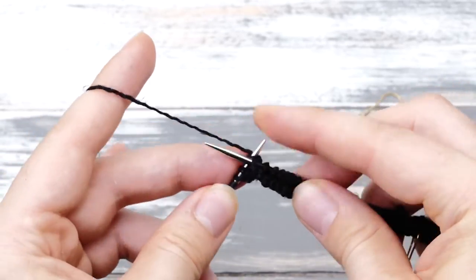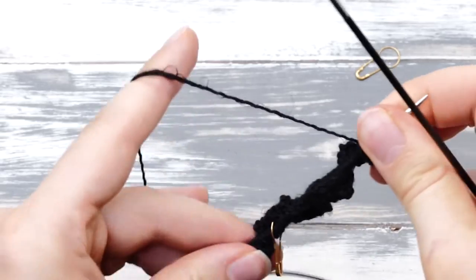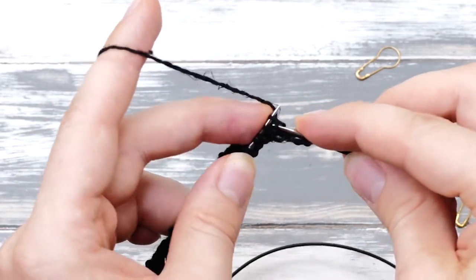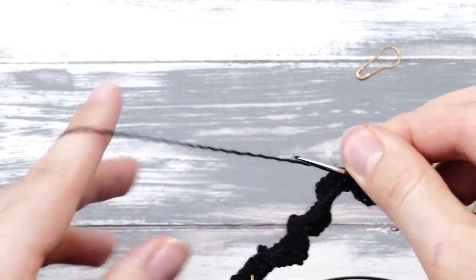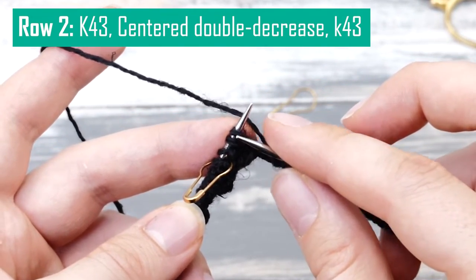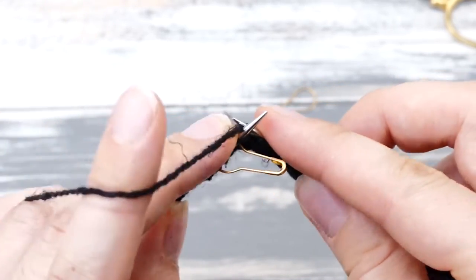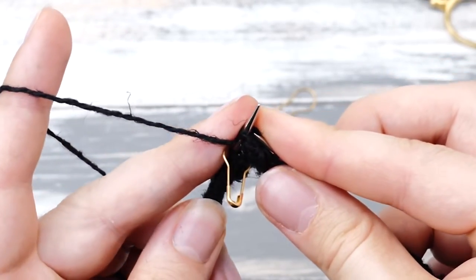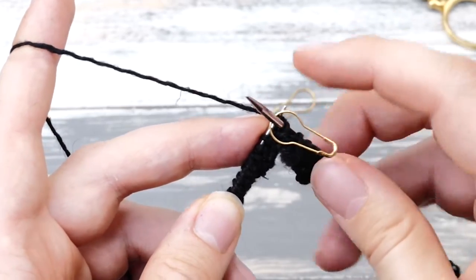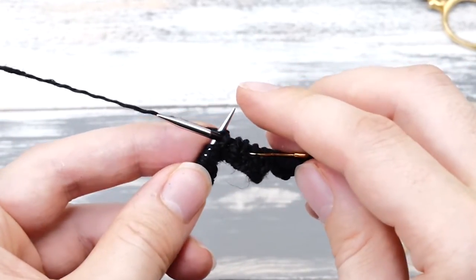Once you finish that row, simply turn around. You don't need to knit any special selvage stitches — we will be seaming the mitered squares together anyway. Just knit across the second row as well. Now, three stitches before the stitch marker, we need to knit a centered double decrease right in the middle of the project. Slip two stitches knitwise, then knit one stitch, and then pass the two slipped stitches over. Then take away the stitch marker, knit one stitch, and place the stitch marker again, then continue knitting.